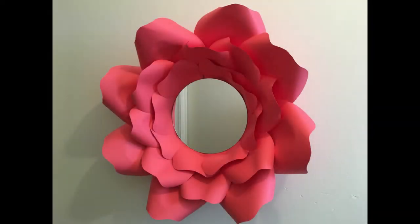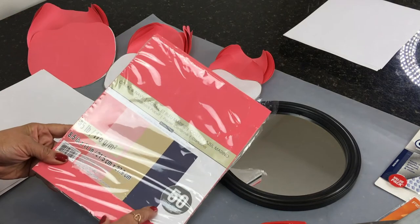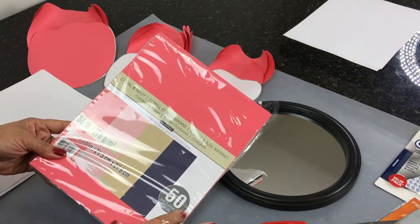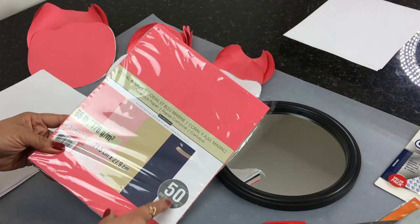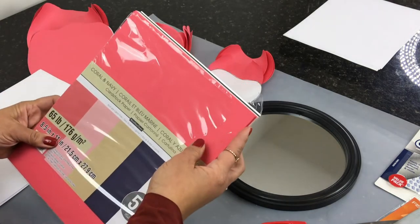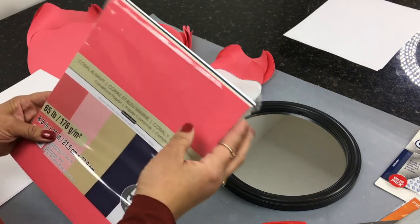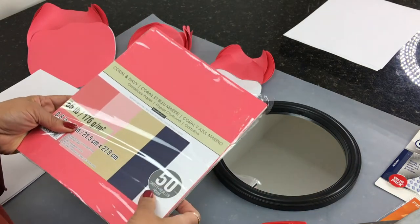Hello everyone, welcome back to my channel, this is Helen. Today we're going to create this beautiful flower I've been seeing all over Pinterest and I've been wanting to recreate. I'm going to do it with a little twist. These are the items you're going to need: a Dollar Tree mirror and some cardstock paper that I got from Michaels — a really nice deal at $1.58 on clearance. It comes in many colors but I decided to go with coral.